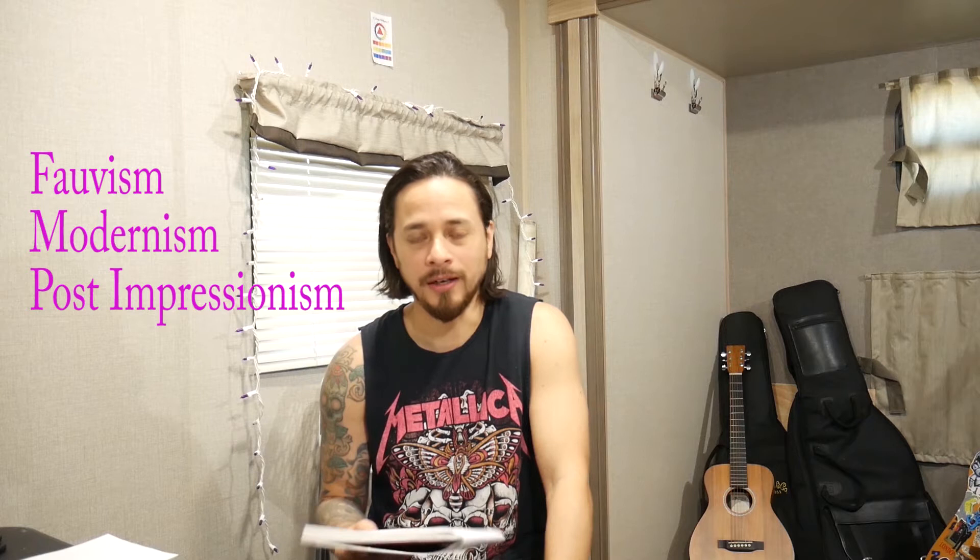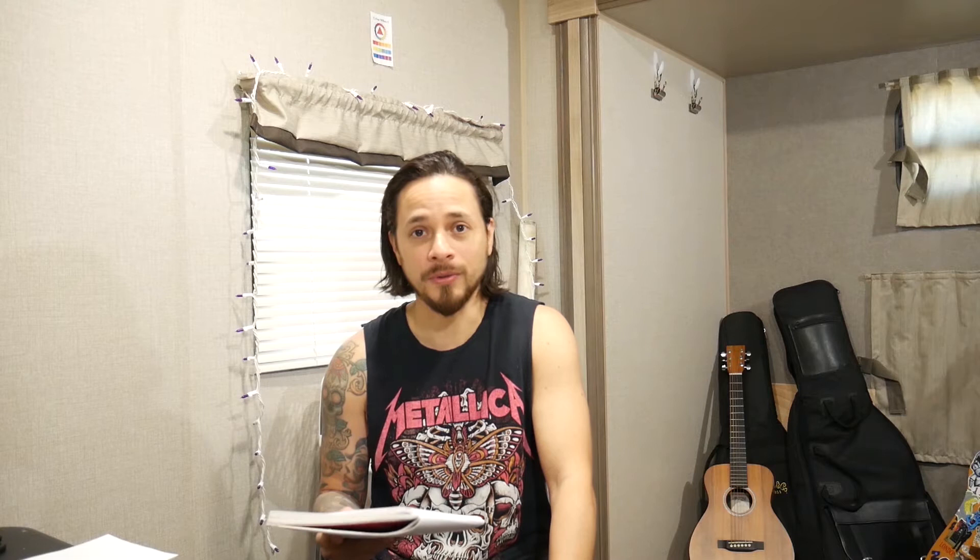I've got a few notes here. We're talking about Henry Émile Benoît Matisse, better known as Henri Matisse. He was born in 1869 and lived to 1954. He was a draftsman, a printmaker, a sculptor, and a painter. Some of the movements he went through were Fauvism, modernism, and post-impressionism. I'm a huge fan of Fauvism — I remember the first time I saw those works, I was just blown away.